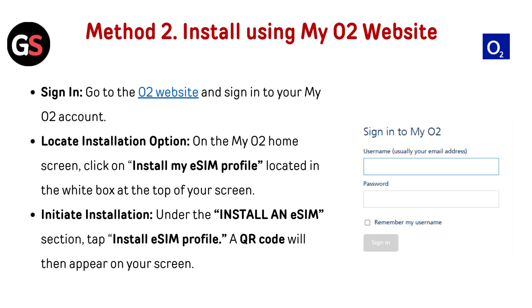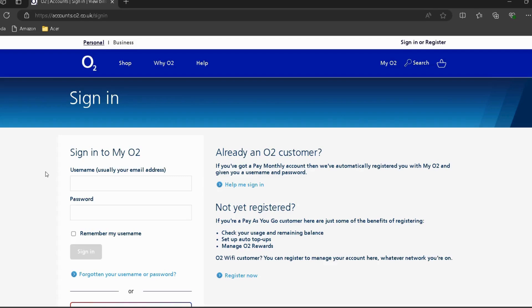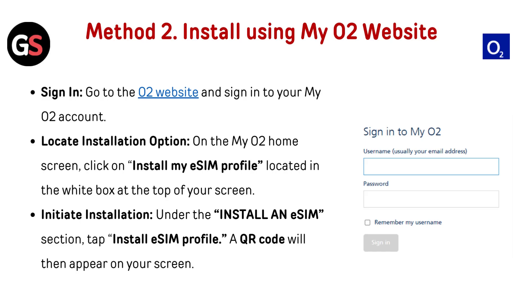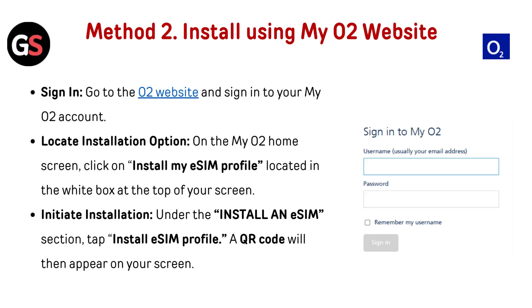Method 2: install using the MyO2 website. Go to the O2 website — link in the description — and sign in to your MyO2 account. On the MyO2 home screen, click on Install My eSIM Profile, located in the white box at the top of your screen. Under the Install an eSIM section, tap Install eSIM Profile. A QR code will then appear on your screen.